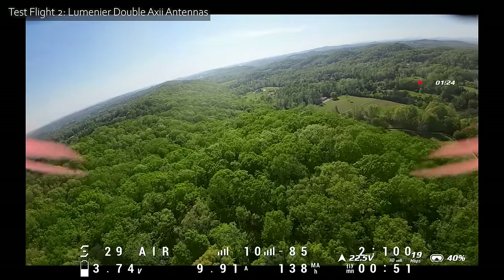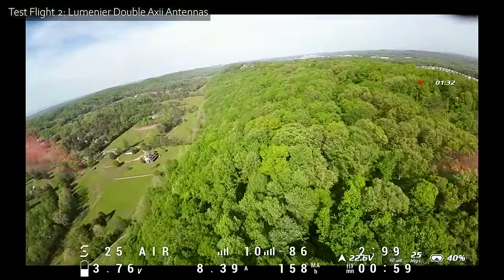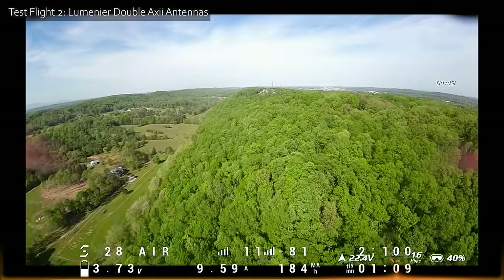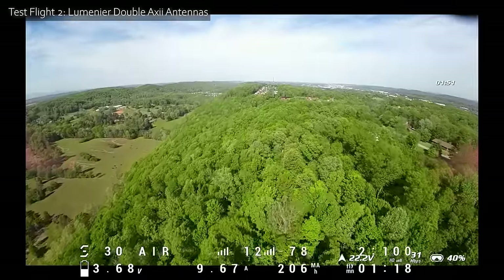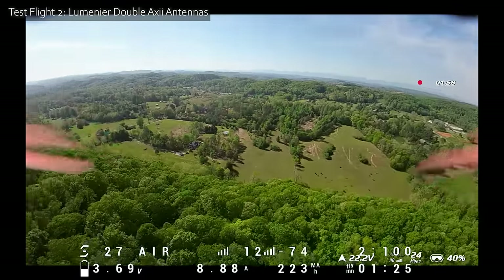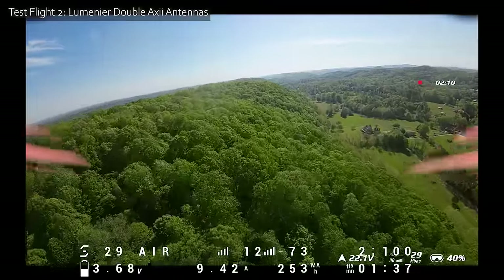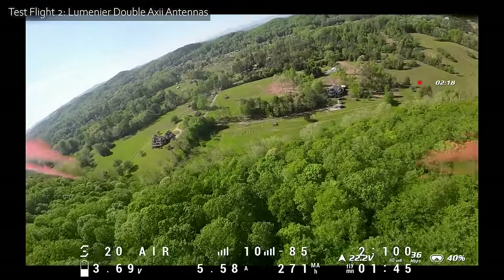We're getting 20 to 23 megabits per second — it's feeling about the same, maybe a little worse. This is not a scientific range test, so it's hard to tell definitively. It feels like I'm seeing orange more often and for longer with these antennas than with the stock ones. Maybe the stock ones aren't truly omnidirectional. We were up around 50 megabits per second some of the time on the stock antennas, and I'm not seeing that consistently here. Certainly wouldn't say we're doing noticeably better.